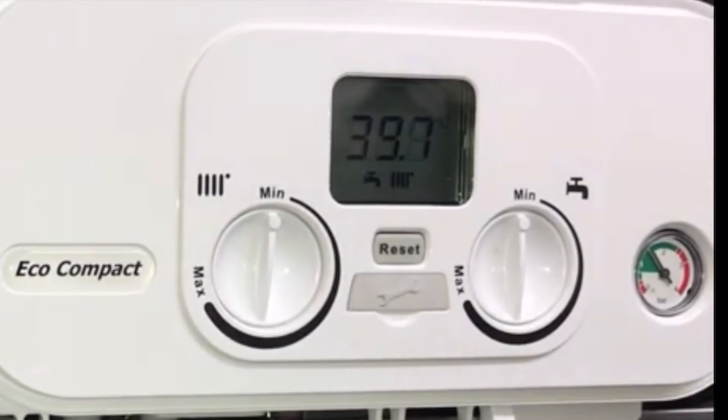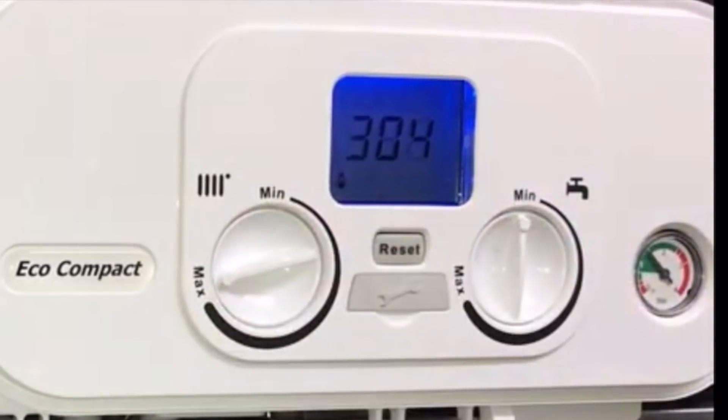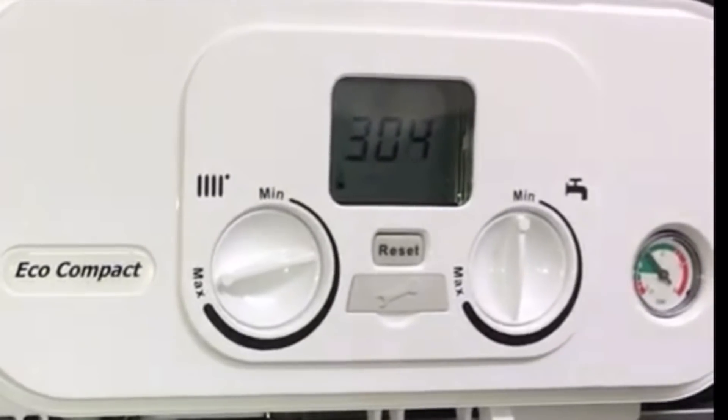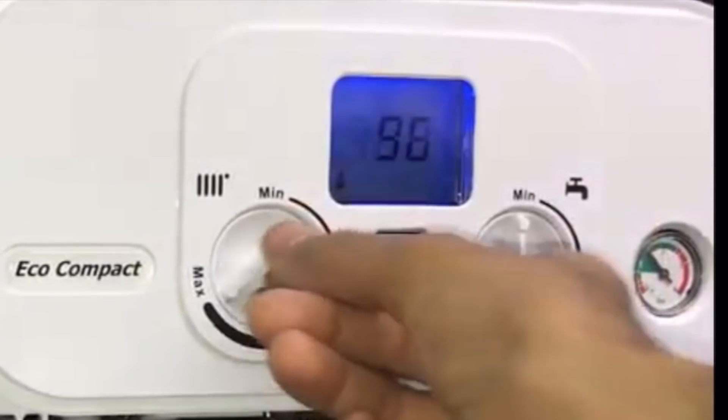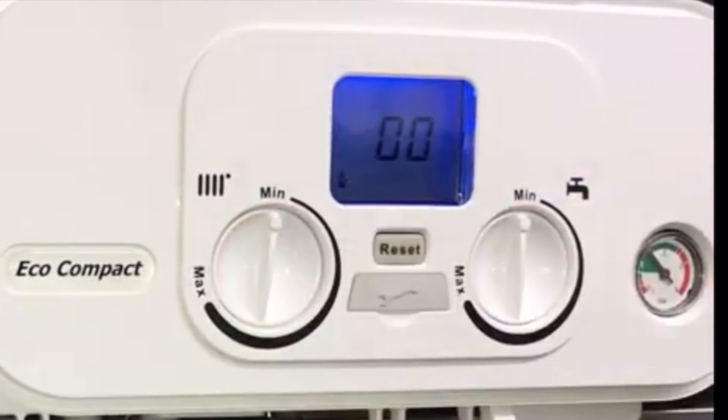First, make sure both control knobs are turned to minimum. Within two seconds, turn the hot water control knob a quarter turn twice — numbers 304 will appear in the display, meaning you've accessed service mode. To put the boiler into high fire, turn the central heating knob fully to maximum and 100 will appear in the display. To put it into low fire, turn the same knob fully to minimum and 0 will appear in the display.